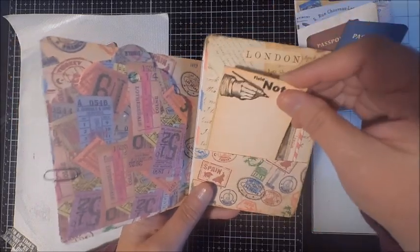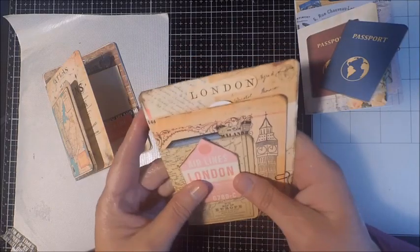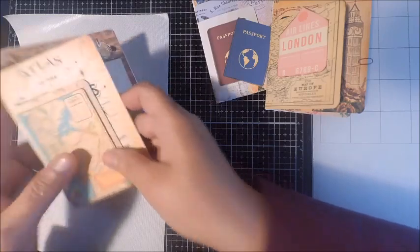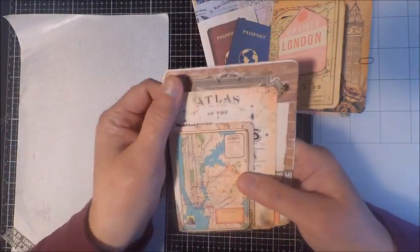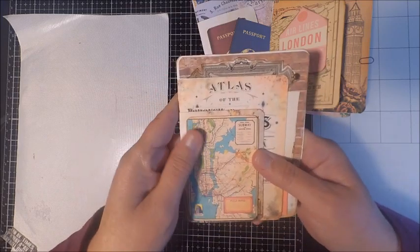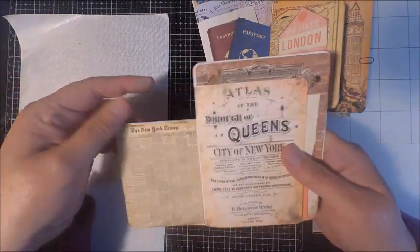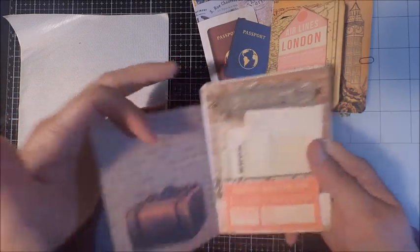The last kit I'm sharing is called Passport to New York. Ordinarily I release one kit, but because I have three this month I'm going to offer a special: if you buy all three at the same time you can get three for the price of two. Be sure to look for that promotion in the shop. We're also going to be having a blog hop where my design team will be sharing their creations.